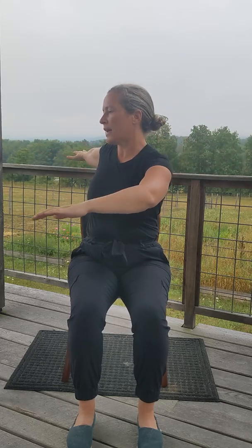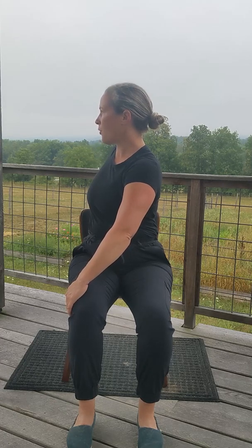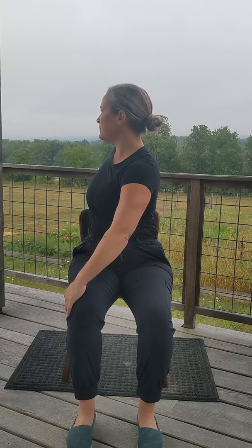Inhale, bring the arms out to a T, palms face down. We're going to slowly twist to the left. Bring the right hand to the outside of the left leg. Bring your left hand back to take hold of the chair. Inhale, reach tall through the crown of the head. Gaze is soft. Shoulders are melting away from the ears. Ground down through the right seat bone. Reach tall on your inhalation, and then as you exhale, twist slowly to the left. Inhale, reach tall. And then twist a little bit more. Breath in, reach tall. And then exhale, return to neutral, bringing the palms down to the knees. Take a deep breath in through the nose and releasing air through the mouth.